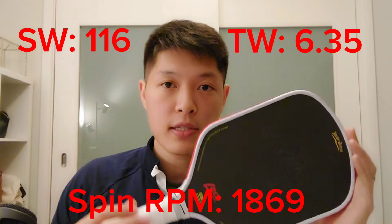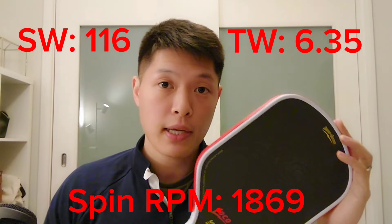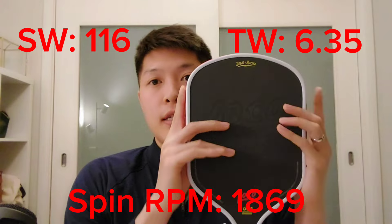Definitely a fun addition. As for the Loco paddle itself, it's definitely solid — it has the same mold as the Six Zero Double Black Diamond, so they both have that taper at the top two corners where it flares out slightly. Compared to the Six Zero Double Black Diamond, I would say it just has slightly less power and slightly less pop, but otherwise it's pretty similar.